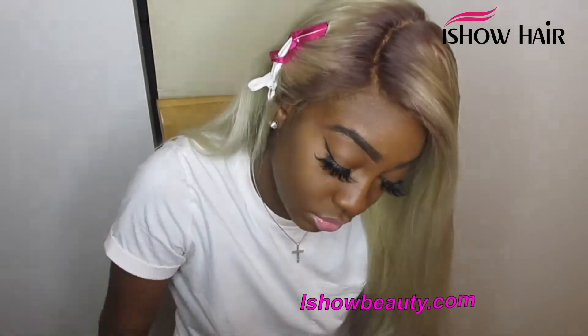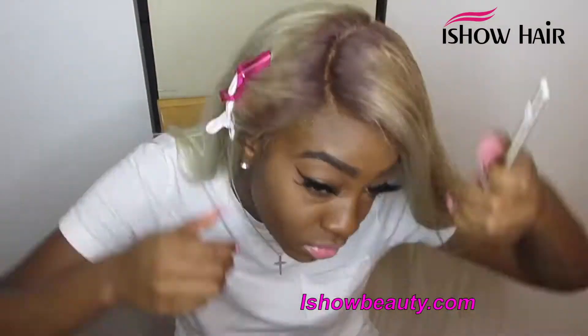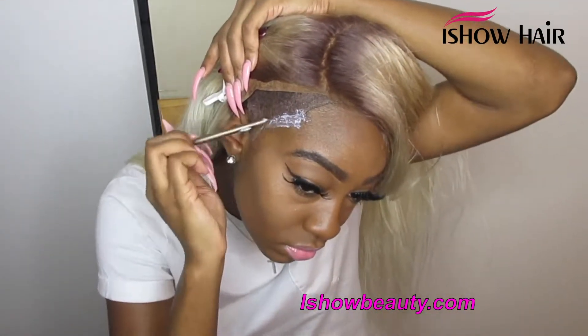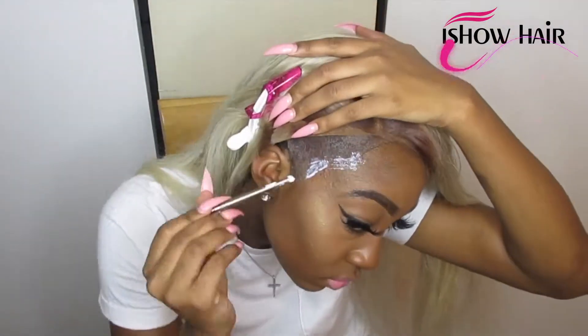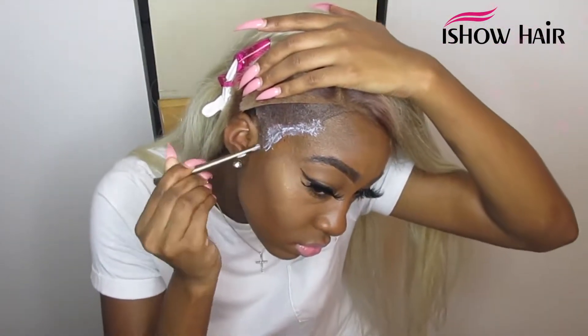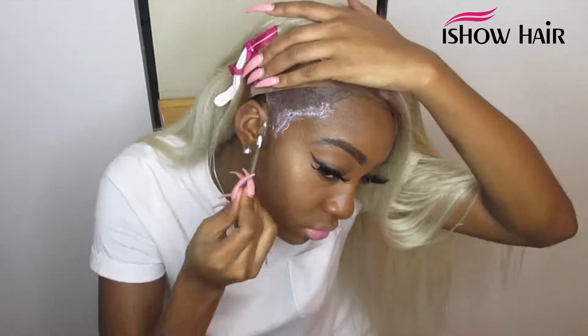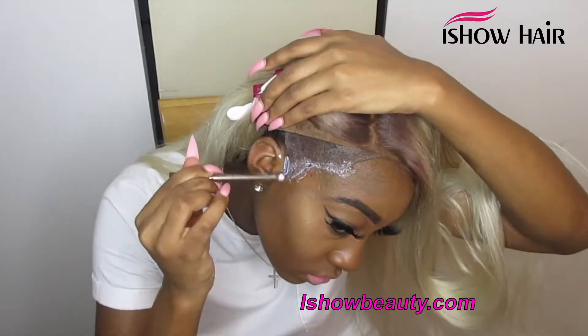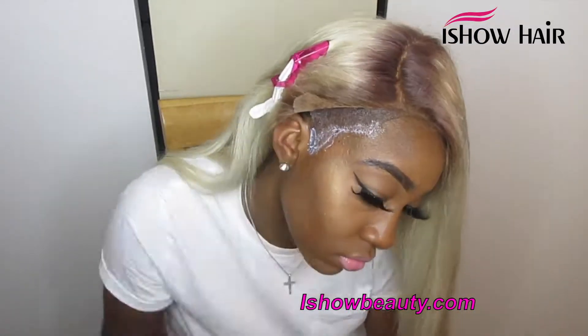Next is the install. You'll notice my roots are brown, which I didn't show separately since I have an existing video on how to dye your roots without getting dye on your lace — I'll link that below. Also, there's a separation visible between my skin and makeup because I used alcohol to remove the makeup so I could install the wig properly.